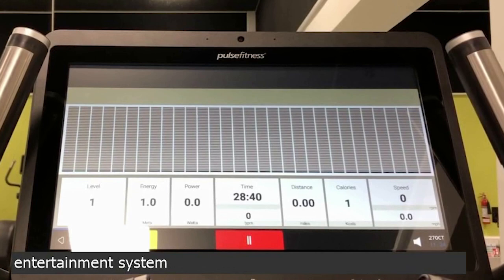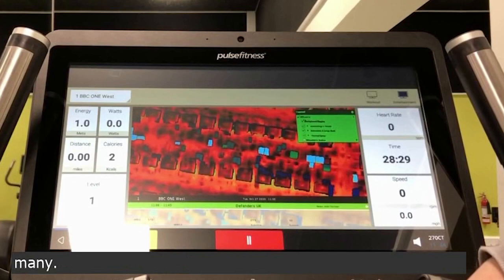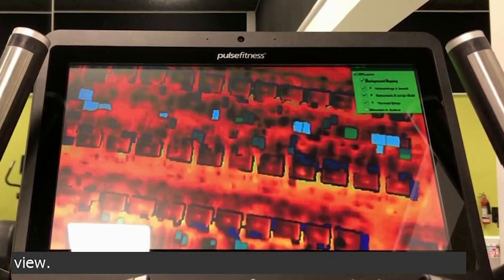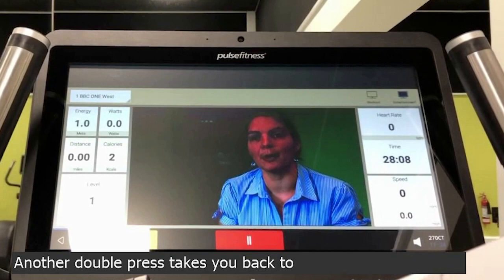We also have a very nice entertainment system here for you. Top left-hand corner — pressing TV gives you access to all the free view channels, of which there are many. The first press gives you a large screen but with your statistics still around the sides. A double press will give you a full screen view. Another double press takes you back to your workout statistics.